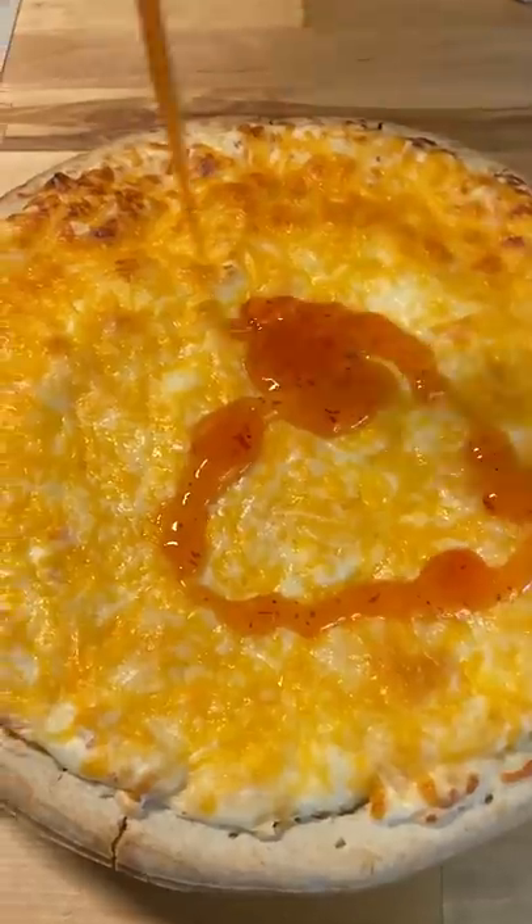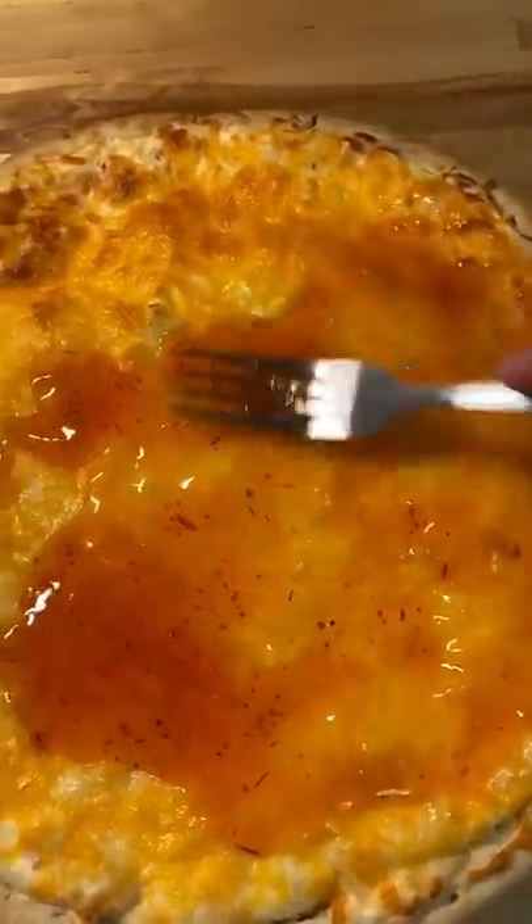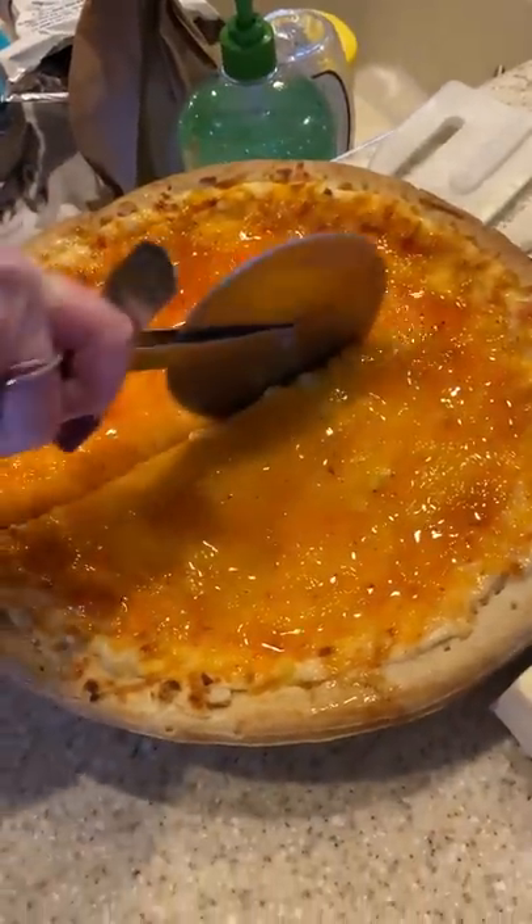You just mix it up and add it to pizza crust — I just buy the pre-made ones at the store since I don't know how to make my own. Add a layer of cheese to the top, pop it into the oven per the pizza crust instructions, and add some more sweet chili sauce at the end, and you're good to go.